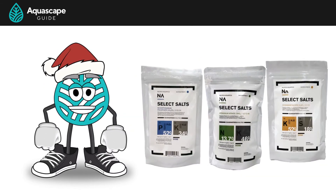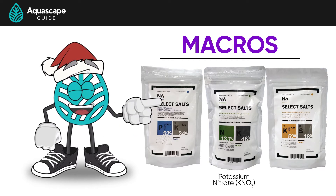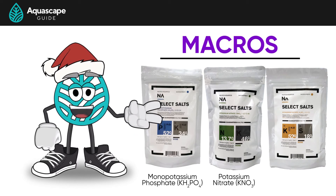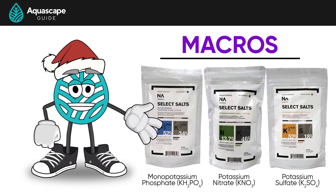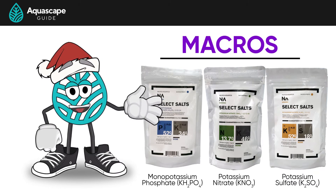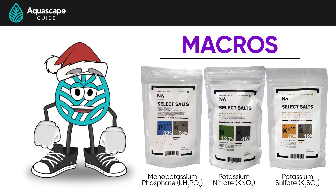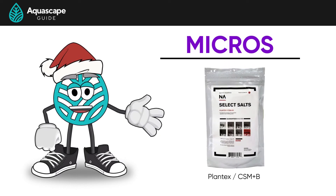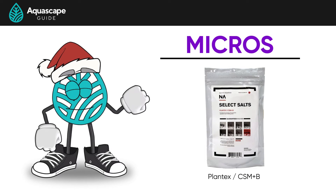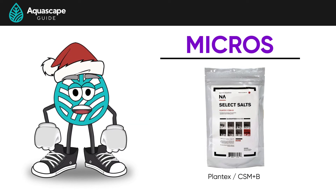The kit comes with three different bags of macro fertilizers, which are potassium nitrate (KNO3), monopotassium phosphate (KH2PO4), and potassium sulfate (K2SO4). Don't worry about all these fancy terms — we'll talk more about them later. And then our micronutrients, which is just one bag of CSM+B — these are all of our trace elements. You may get asked if you want a bag of chelated iron, but you can skip that for now.